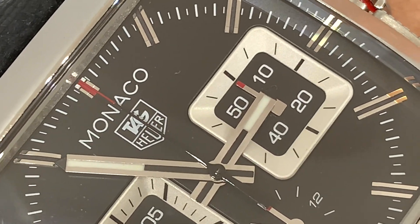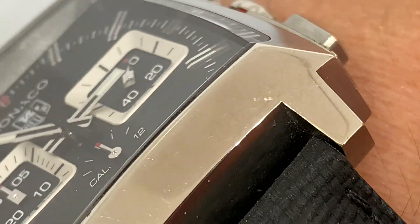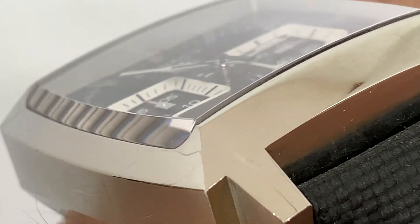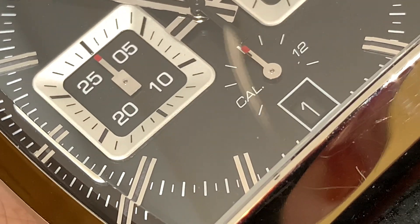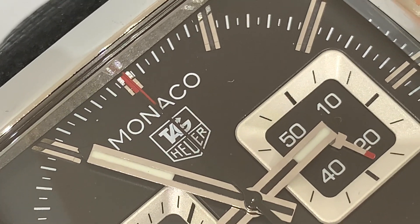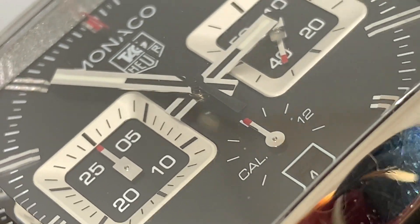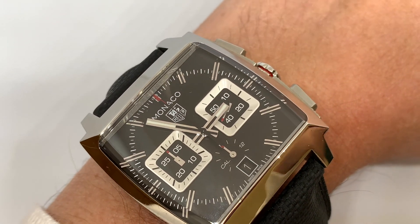It's wonderful — I love the subdials on this Caliber 12. They remind me of those squared-off plates you used to get in posh restaurants. The glass is sapphire crystal, very slightly curved with a beveled edge. I do like the step feature on the edges — it gives a little bit of refractance, reminds me of the Boulevard I recently looked at. The inner minute marks are printed, but the dial is lovely. Look at the shining on those hands — really well done.